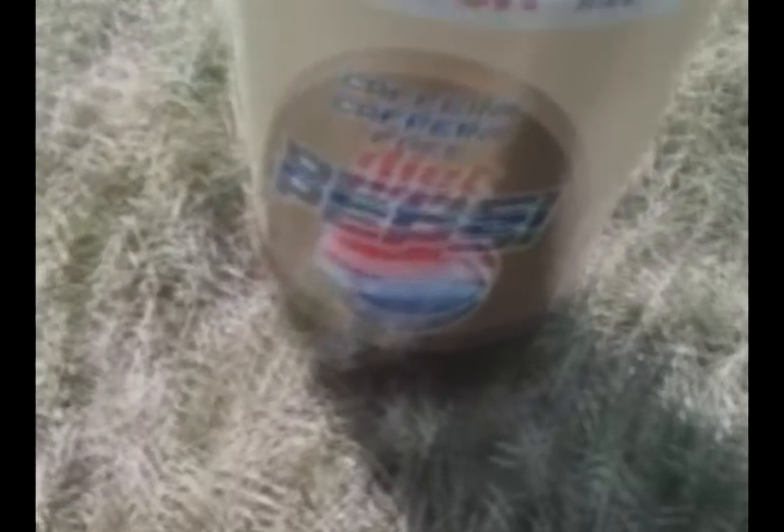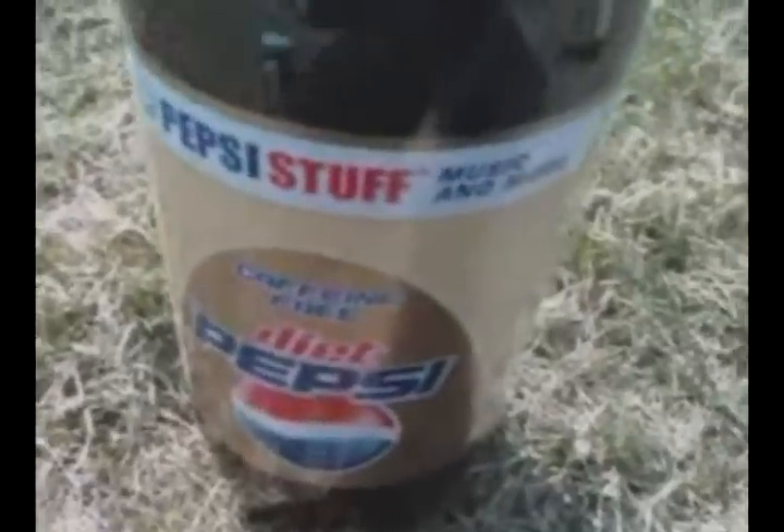For the next part of my experiment, I will again be using Diet Pepsi because it is the control, and the change in this trial will be using salt instead of Mentos, to see if the sodium in the Mentos is what makes it react. So hold on for a second while I release the carbonation and open up the cap.